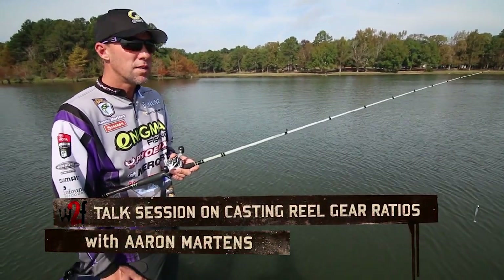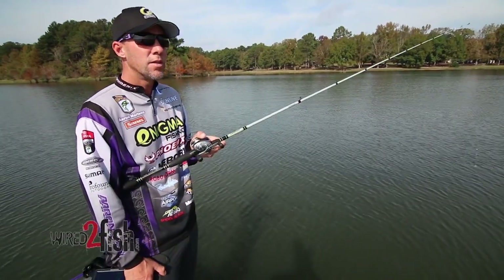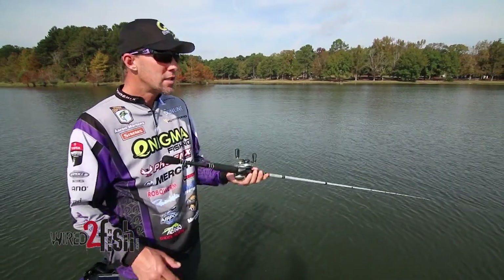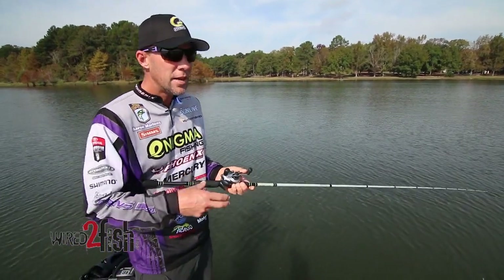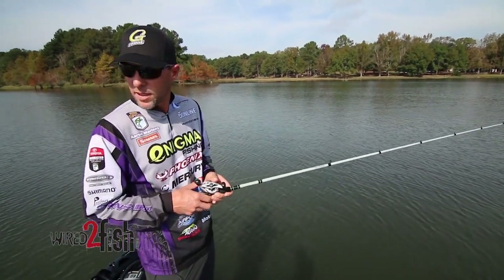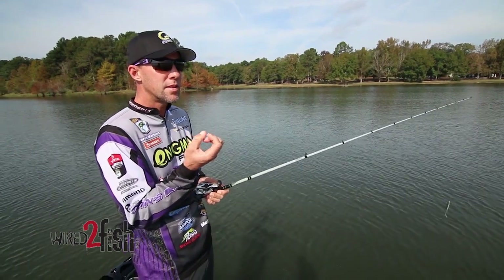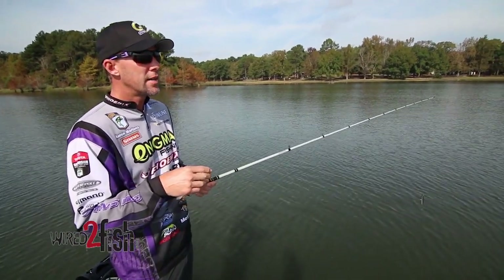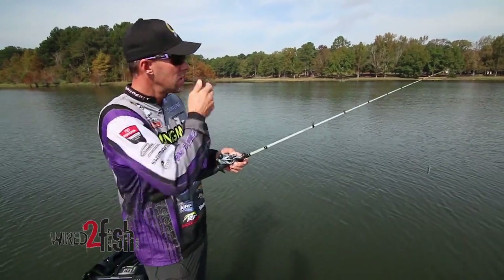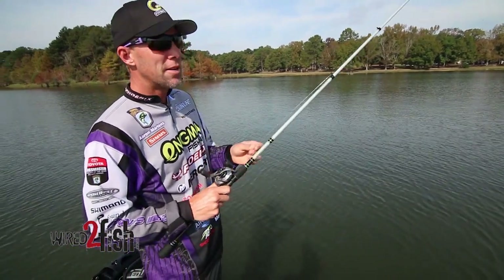I have basically 25 reels in my boat — bait casters. 23 of them are 8.5:1s; that's how I've been fishing just about everything. I do crank with a Corrado, which is a 7.2:1 or about a 7:1, but it has a bigger spool — a 200 — so even though it's a 7:1, you're pulling more line than a typical 7:1. I use that reel for cranking.